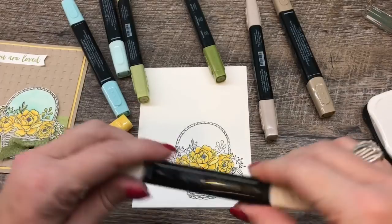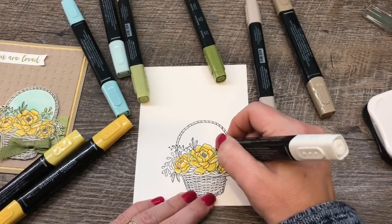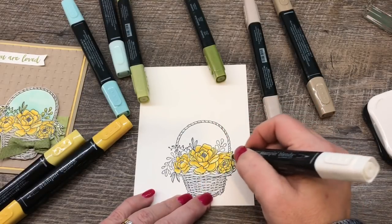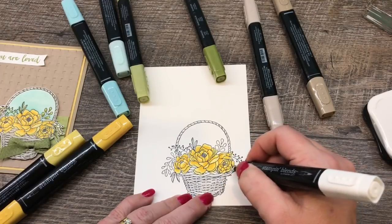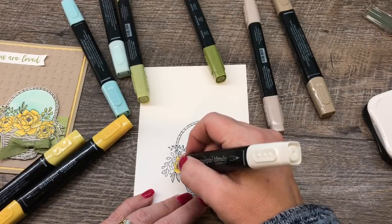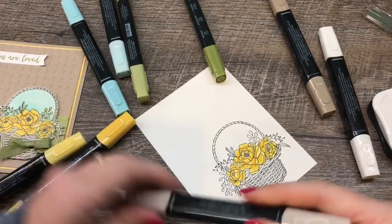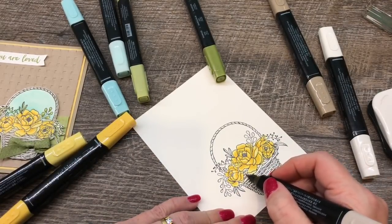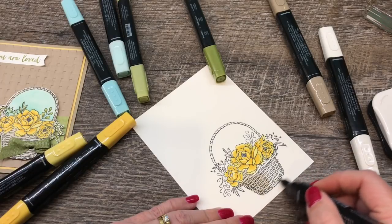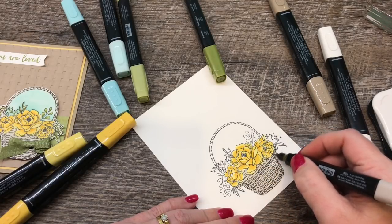Now I'm going to use my Color Lifter just a little bit to highlight the lighter portions of those petals and anywhere else I want it to be extra light. This is kind of a subtle effect — it reminds me of a magic marker where you see the color kind of disappear a little bit after just a second. I'm going to continue on with the basket. I'll take my light color and pretty much color the whole basket in that lighter color, then add highlights with the darker color. I took my cues for coloring this basket from the sample in the catalog.